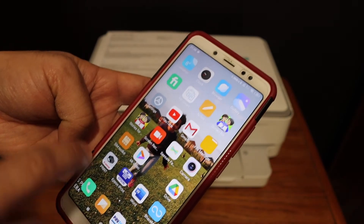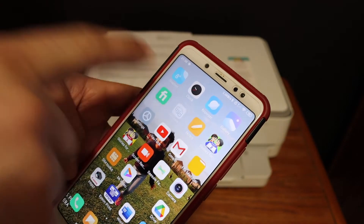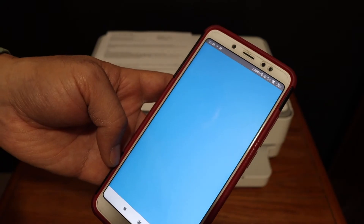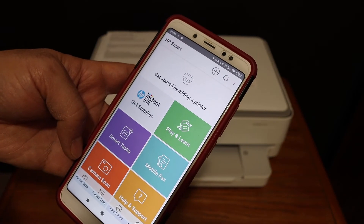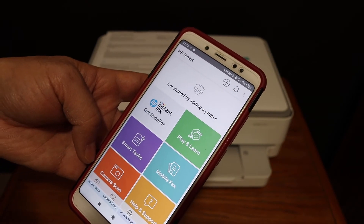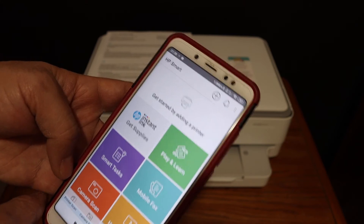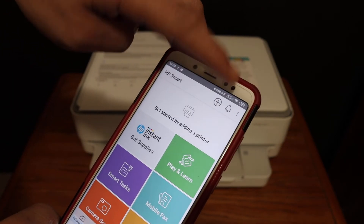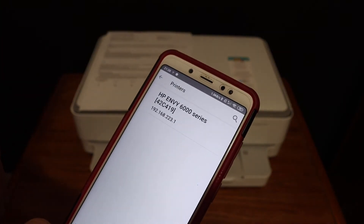Now open the HP Smart app — you can download it from the app store. Keep the connection active. In the HP Smart app, we need to add this printer so we can use it for Wi-Fi Direct printing and scanning. Click on the plus button at the top of the screen.